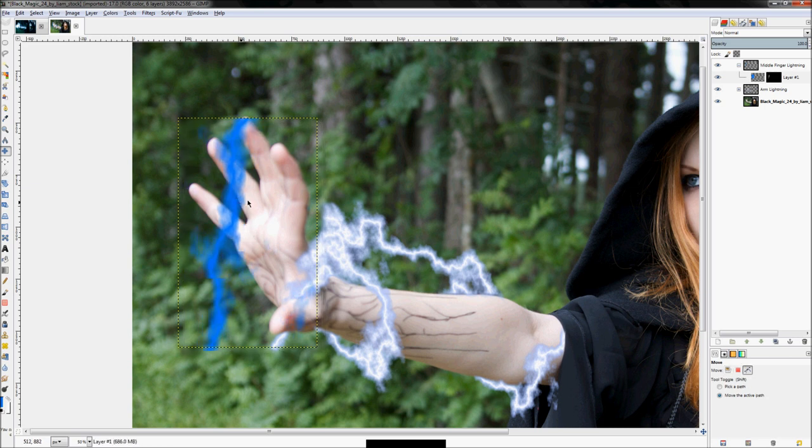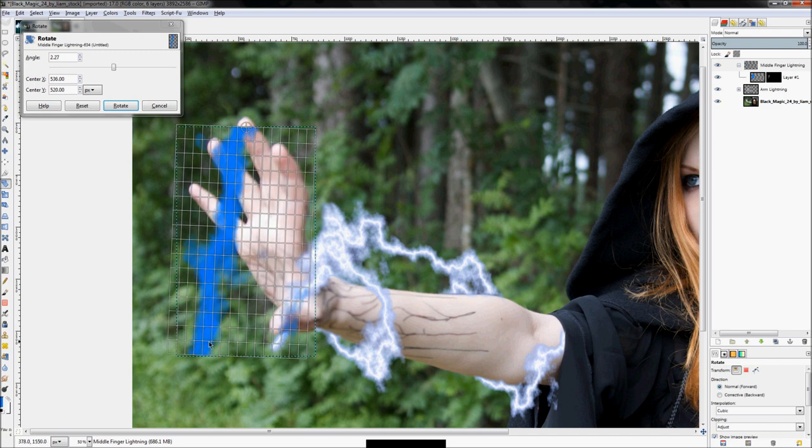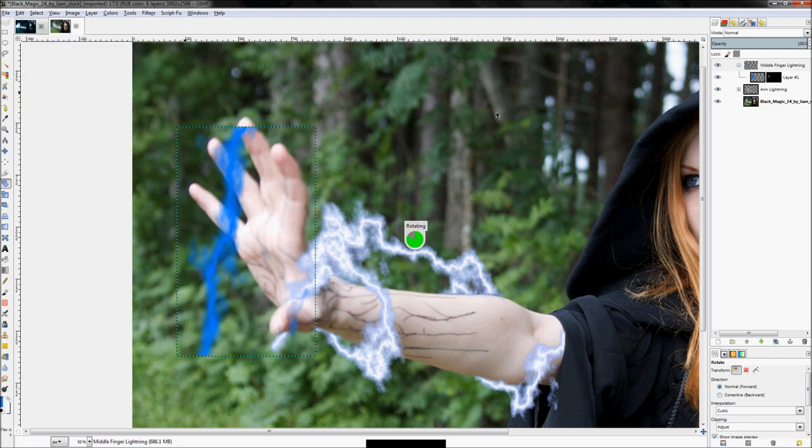Just like that, we have our lightning bolt made — we just need to move it around and finalize how it looks. We want it to come out of the tip of our finger, shooting down. Click on the Rotate tool and rotate from the end of the lightning bolt at the top, just out a little bit, then click Rotate. Now our bolt is going in the direction we want.